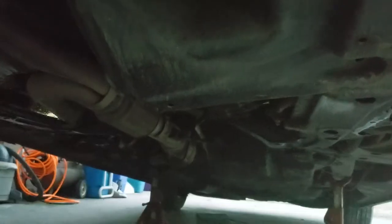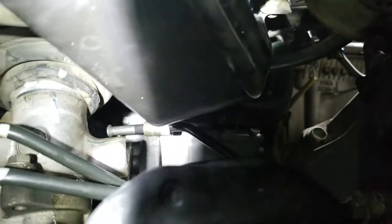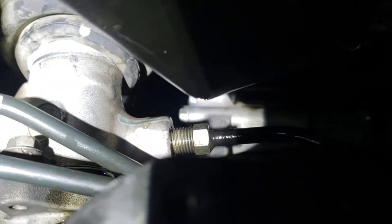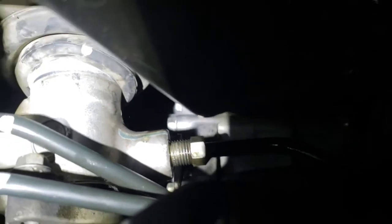Now that we have our line running from the top, we're gonna go from the bottom and run it completely. Once you're under the car, past the line, you're gonna want to connect the line to its place right there. I got it in — just how it was a pain to get it out, it was a pain to get it back in. Now that I got it in, I just gotta screw it all the way in.